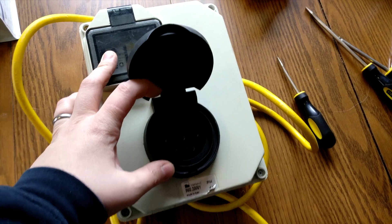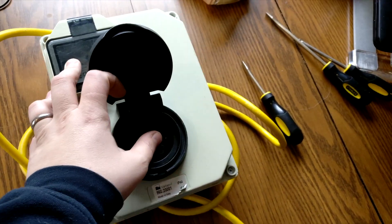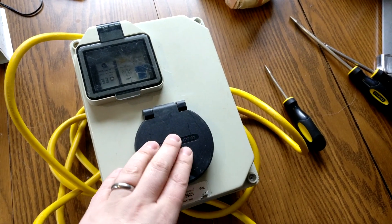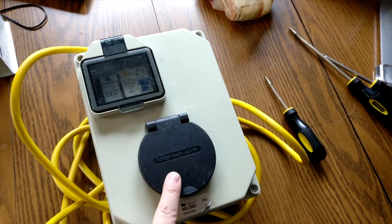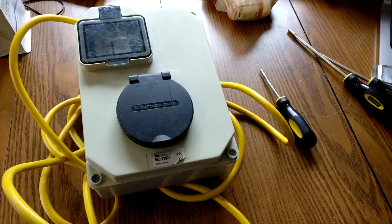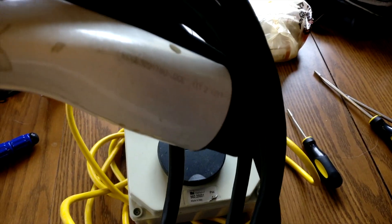So it looks different, but it operates in the same way. For those who don't know, this is a Type 2 inlet, a Mennekes socket, and you can see that it's different to the American J1772 plug. In Europe, this is the standard socket on most public charging stations that are not DC quick charging units. There are some advantages to having this cable in the back of your car — although it's a bit of a pain on a wet, cold day to roll up your cable and put it in the boot — it does mean there are fewer problems with cable theft in the EU than in the US or Canada.